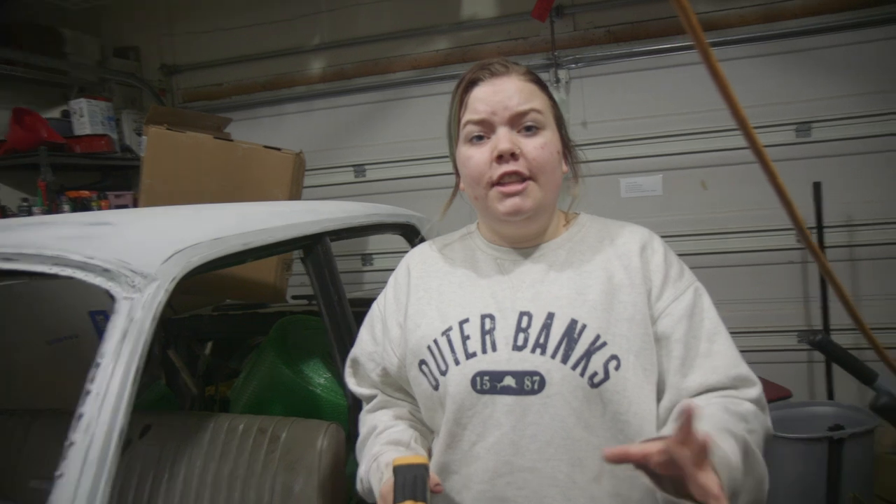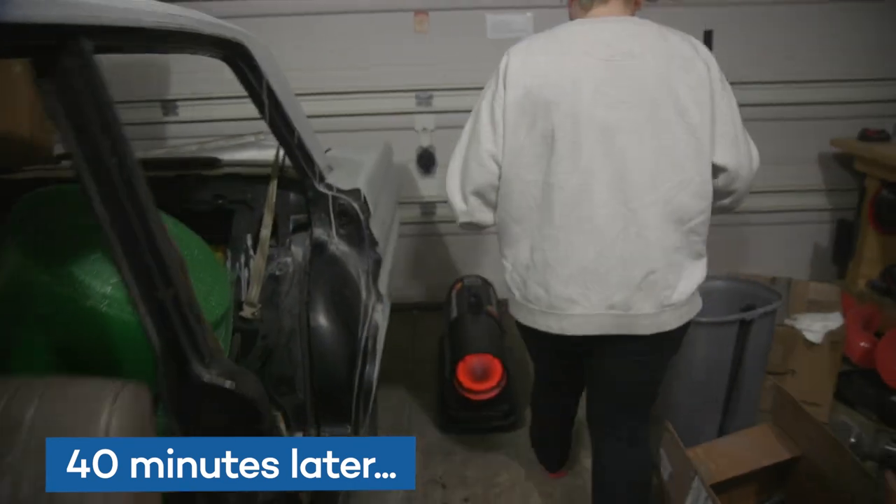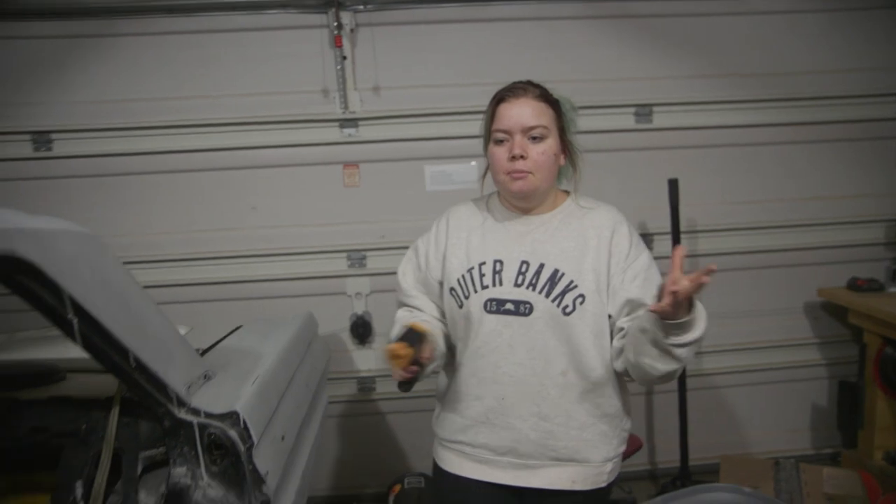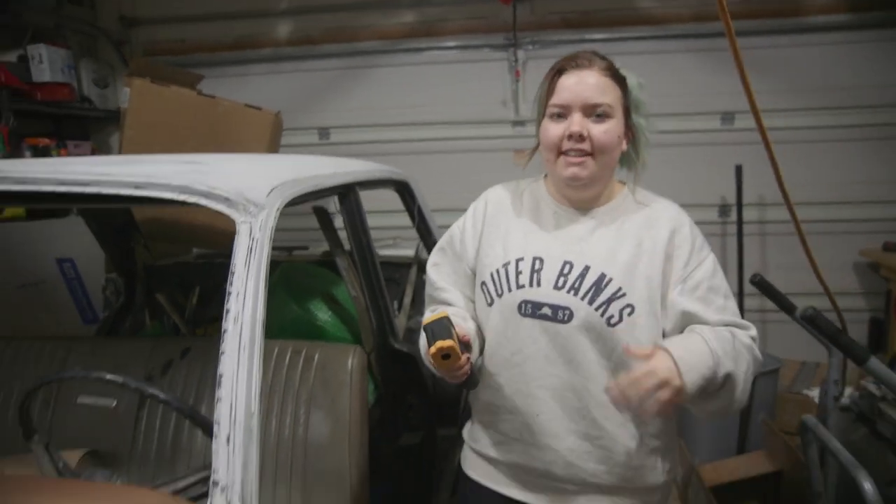We're going to let the heater run for a little while, so we're going to go inside and wait until it warms up. It's been about 40 minutes and it's actually kind of hot in here now.